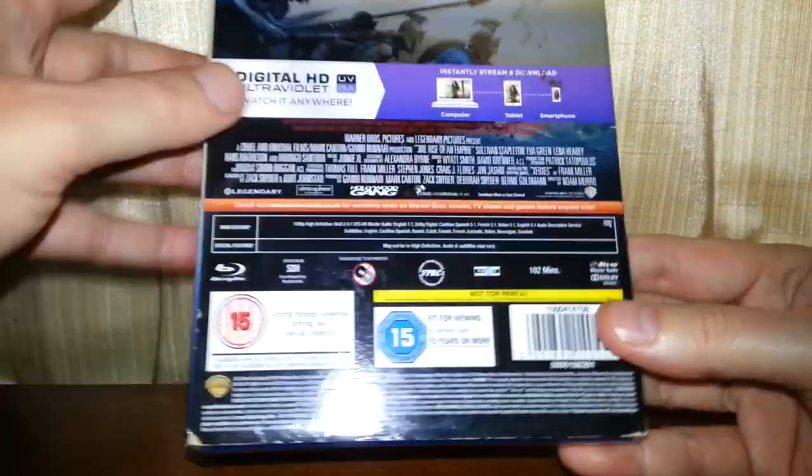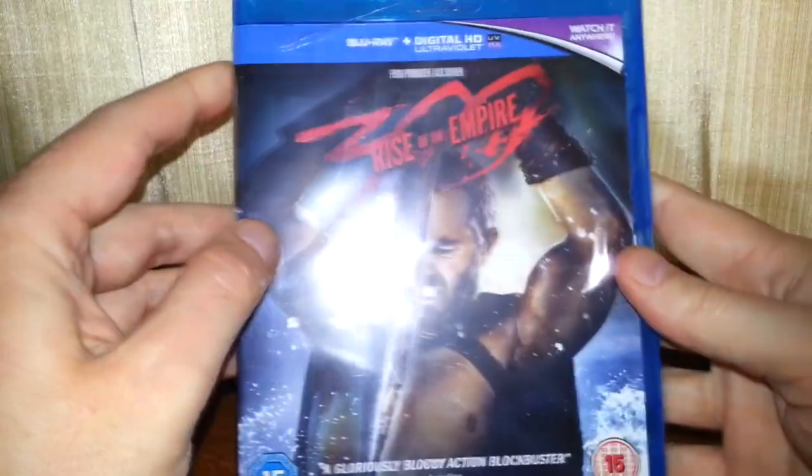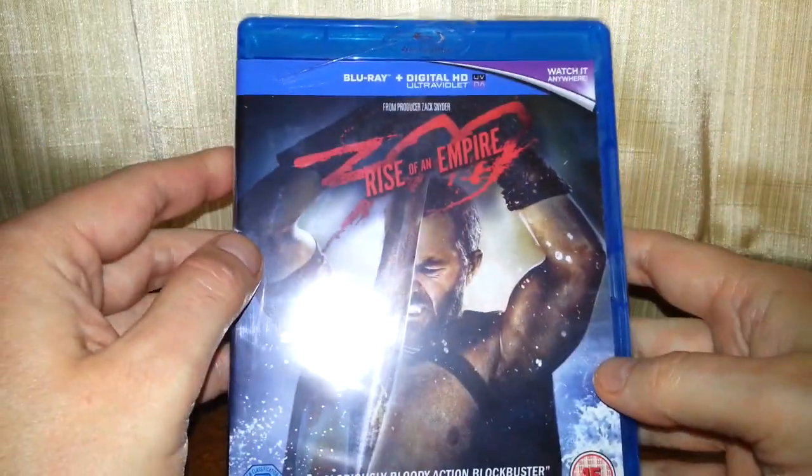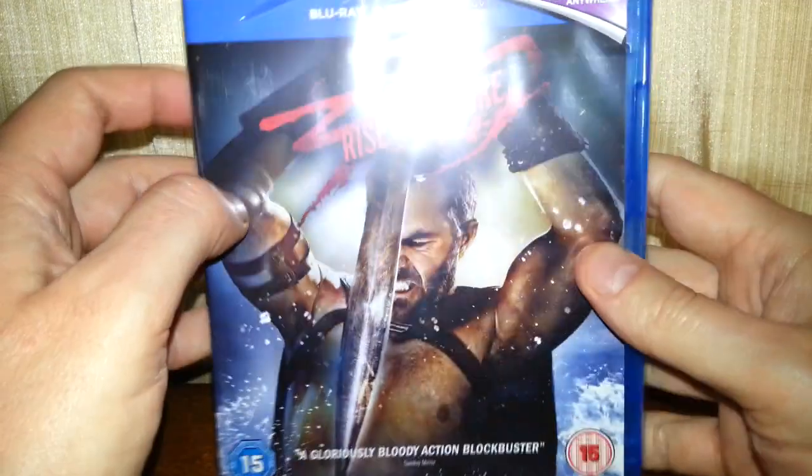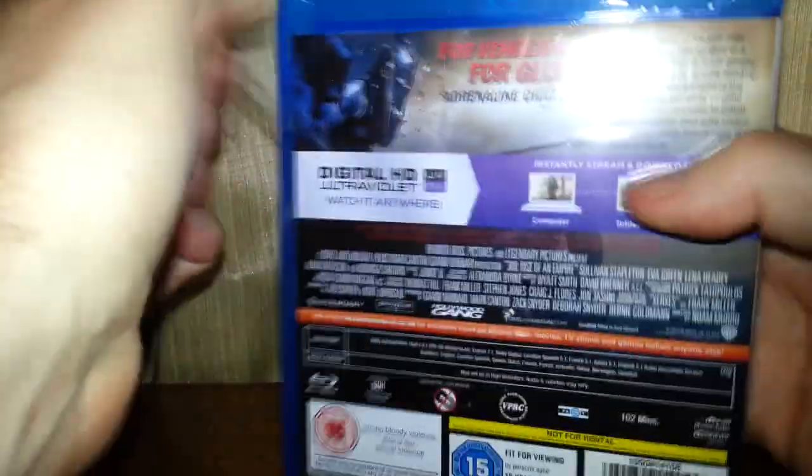Looking at the back of it — this is another one that's sealed. I remember when I reviewed the last one before this, it had a crack in the case. This one doesn't have a crack, but the question is: has it been resealed?